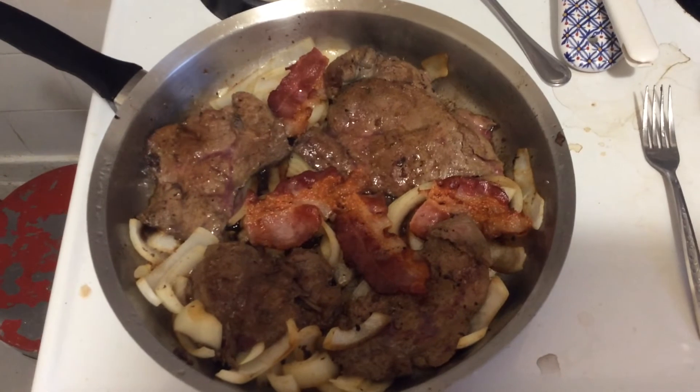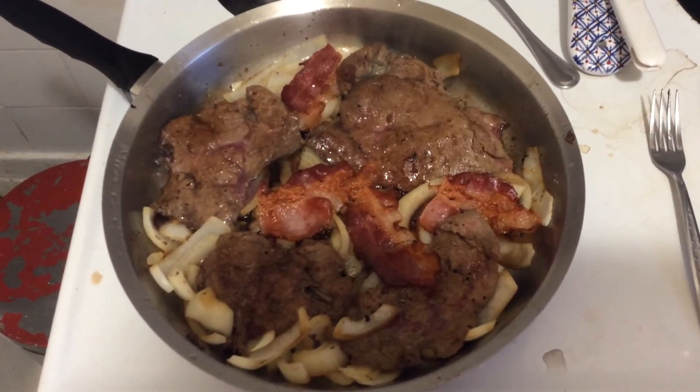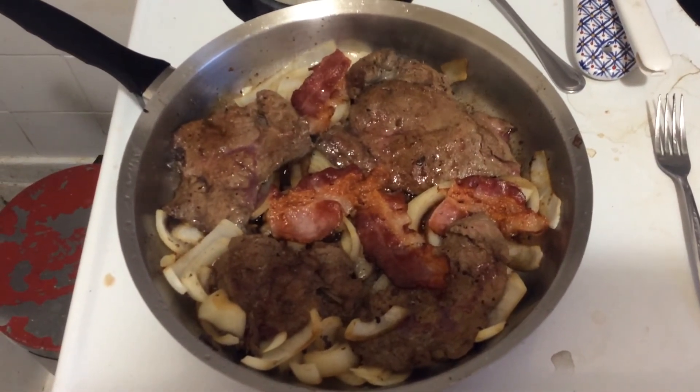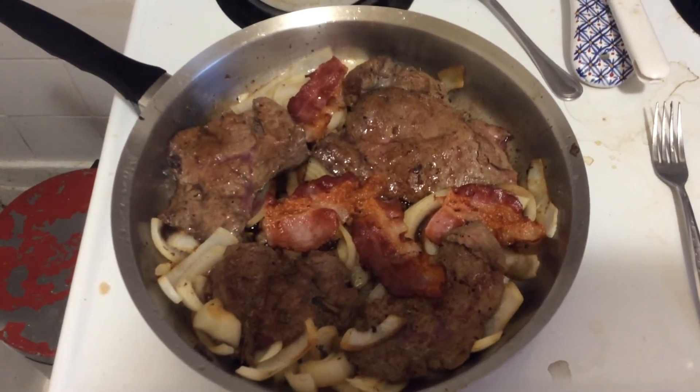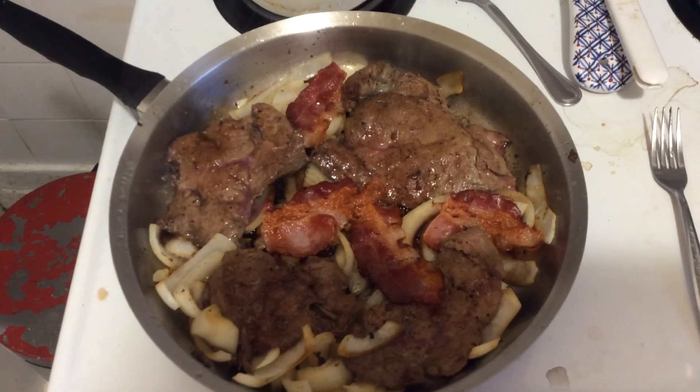If you want this recipe and technique on how to prepare this delicious meal, just come on in. Make sure you bookmark FoodEdmonton.com. Hashtag Food Edmonton Dining. Thank you and we'll see you again.